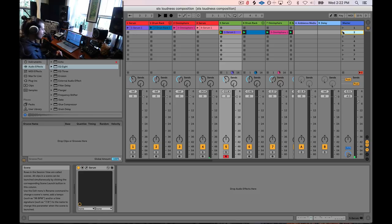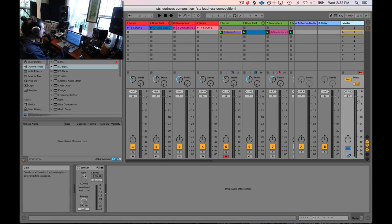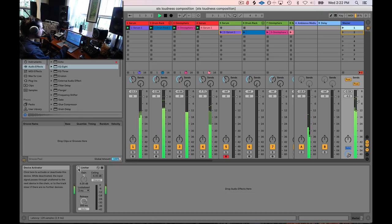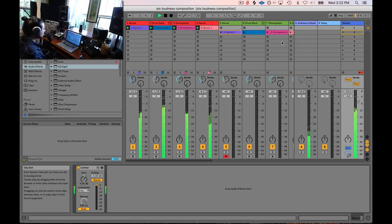When the limiter is working all the time — constantly pushing the gain down of something always hitting it — you're going to end up with a softer, quieter mix. On the master track I've added a limiter pushing four decibels into the threshold, adding four more decibels than what's already there, and removing six decibels. Let's play the first one with the limiter on — and it's just horrible. I hear distortion, I'm losing the snare drum almost completely.